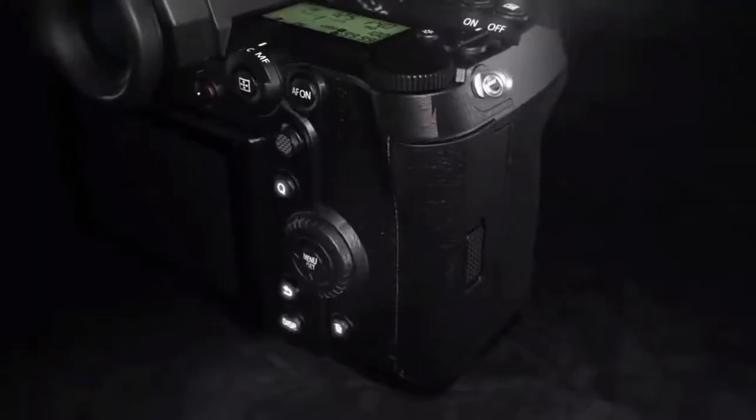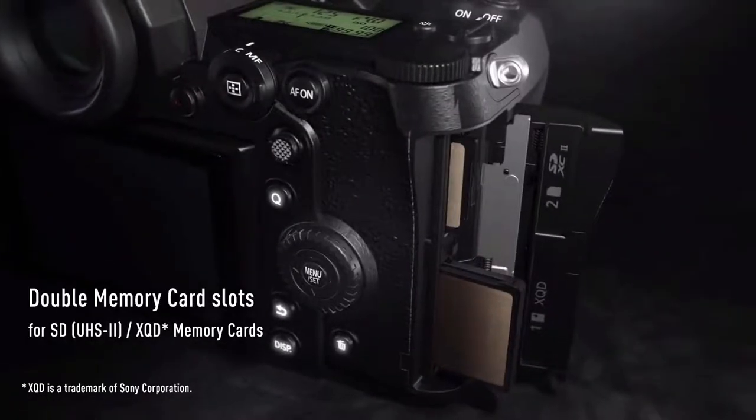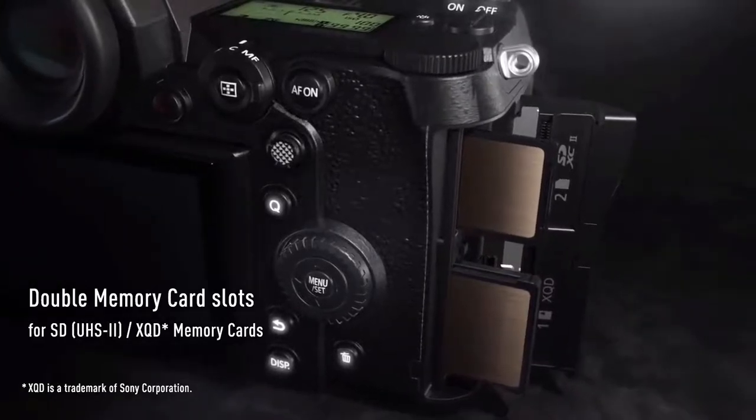The S1R has a dual card system providing both SD and XQD card slots, which is a nice touch ignored by some of the other bigger brands. I won't mention any names — it's Canon and Nikon.